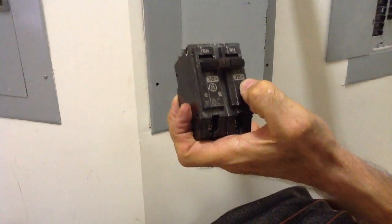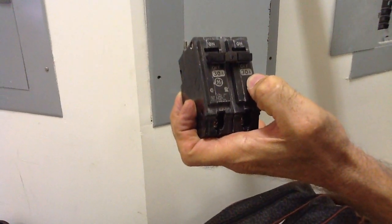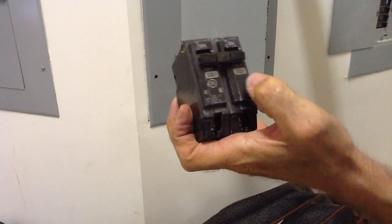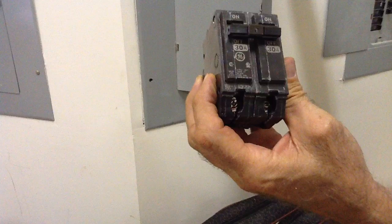Here's the amps. If you look at it very closely, they'll say 25, 20, 35, 40, 55, 60, etc., all the way up to 100.